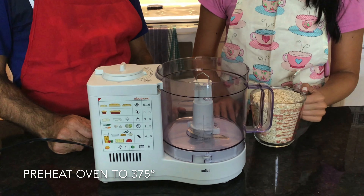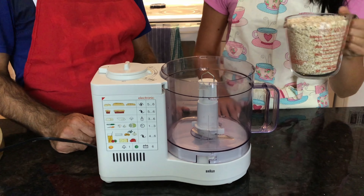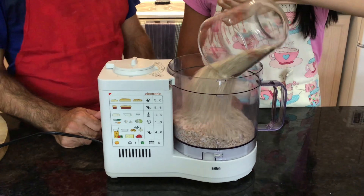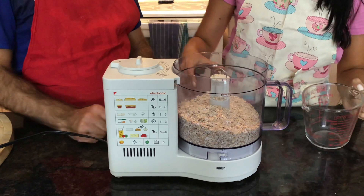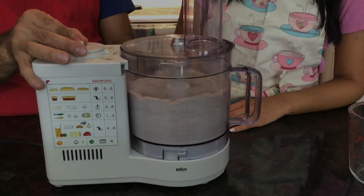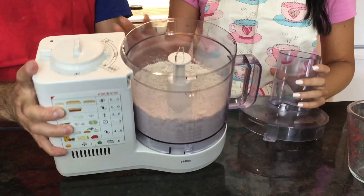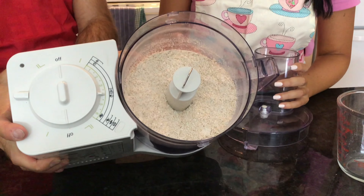Before we start, just preheat your oven to 375 degrees. We're going to blend up these oats to make it into a flour, so you're just going to want to blend it until it's kind of like a powder.